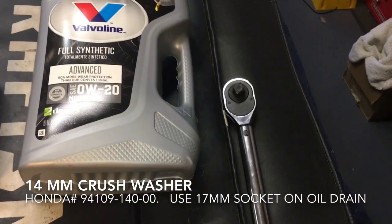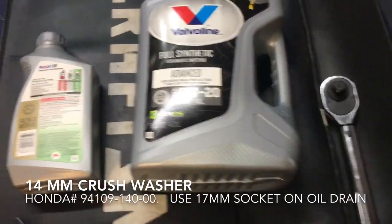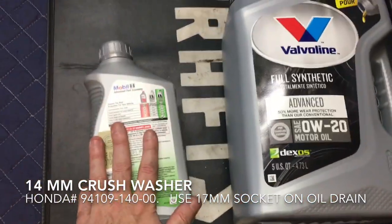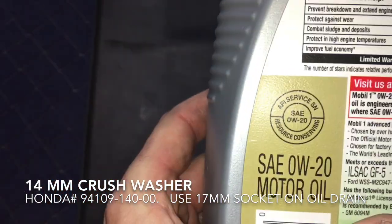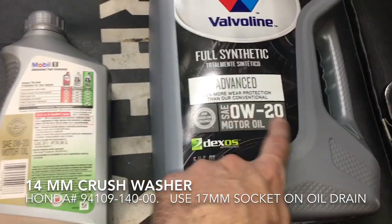I've got my torque wrench because we're dealing with a crush washer — we want to torque it to the correct spec, which is 29 foot pounds. This engine holds 5.7 quarts, so I've got five quarts and one quart to top it off. You just want to make sure it's got the API label on it, and you need 0w20.